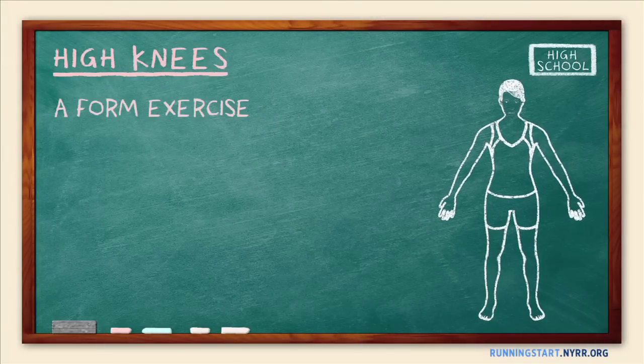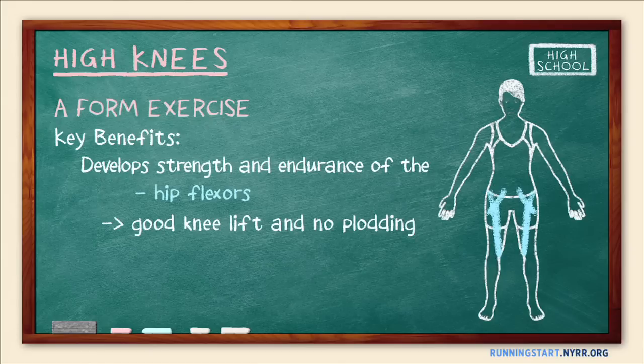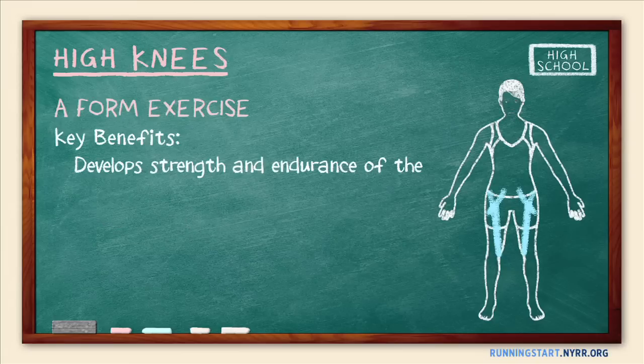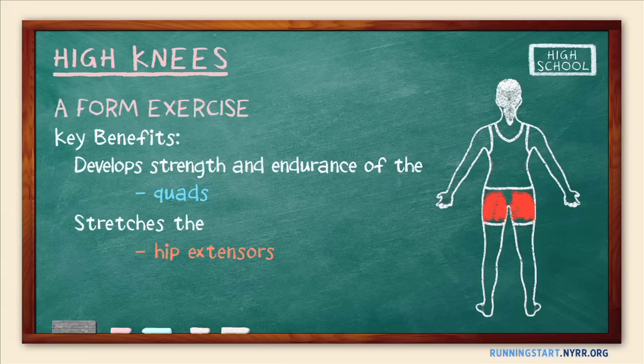High Knees is a form exercise that primarily develops strength and endurance of the hip flexors — the muscles that lift the knees and prevent plodding in the running stride. High Knees can also develop strength and endurance of the quads, and the exercise stretches the hip extensors, which include the gluteal muscles. These benefits lead to a longer stride and faster, more efficient running.